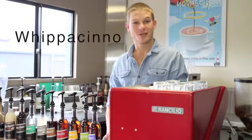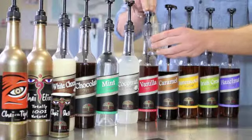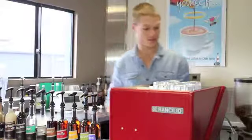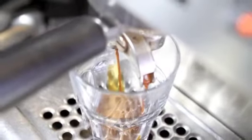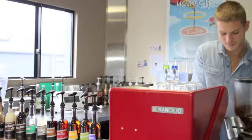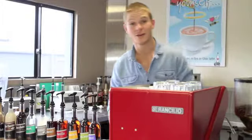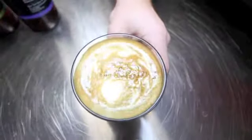Today we're going to make a vanilla guillacino espresso. It's served in a latte glass. So we have two shots of the vanilla syrup, made with organic vanilla beans. Make our coffee as normal. Add the milk and we have a beautiful vanilla guillacino espresso.